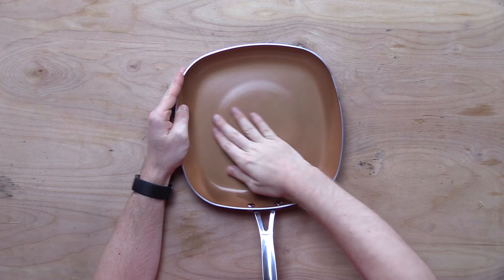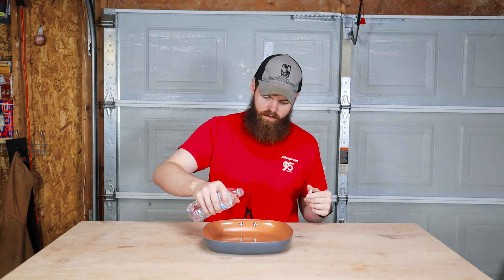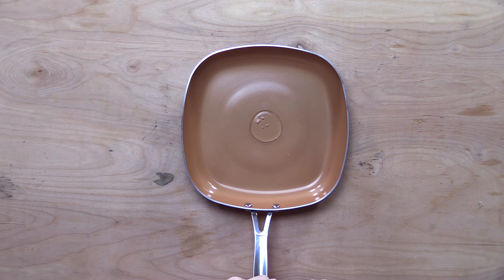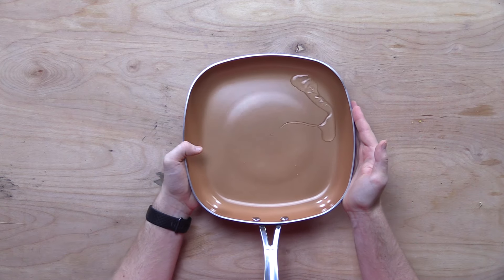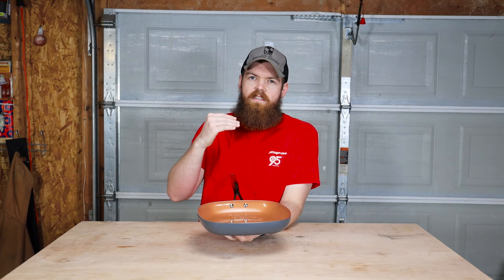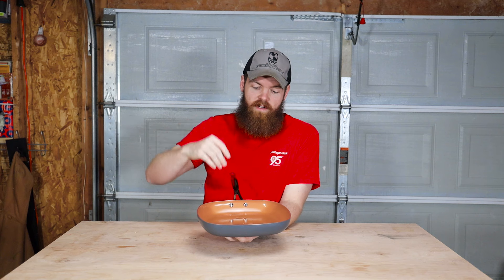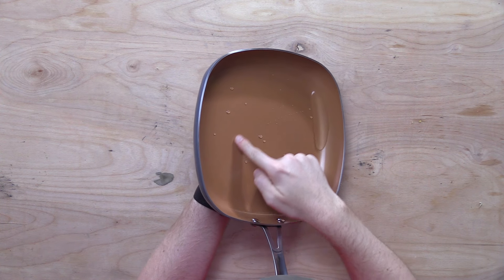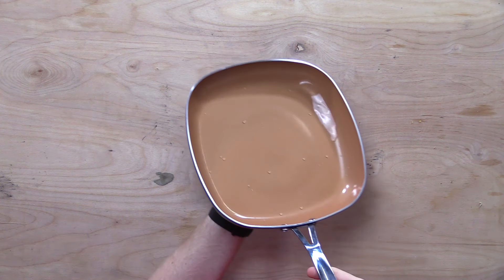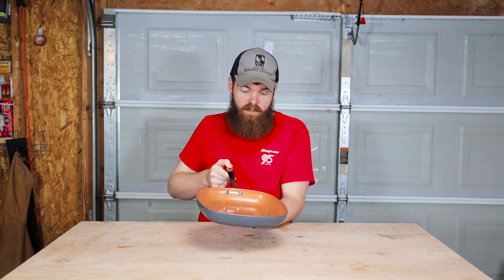Does it feel any different than a regular pan? Not that you'd think that it would. So the first thing I want to do is just pour a little water on it and see if the water sticks to the pan or if it bubbles up. The water looks like it does not stick to the pan — it kind of just beads up. Like if you ever put Rain-X on your windshield and when it rains the water just bubbles up and flies off — same kind of effect here. After the water passes by it's not wet, doesn't stick. That's a good first sign; it at least has some type of coating on it that should help.